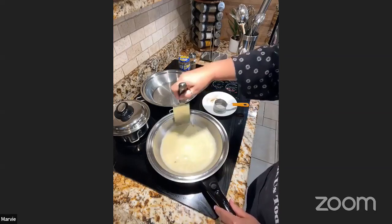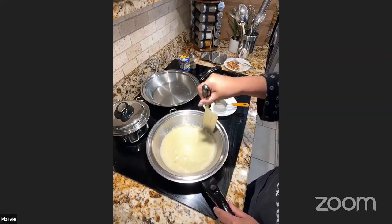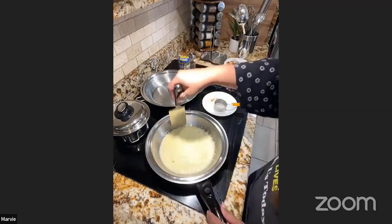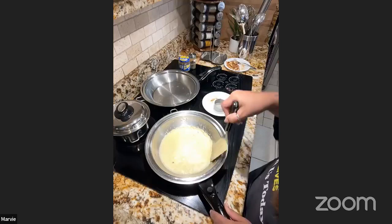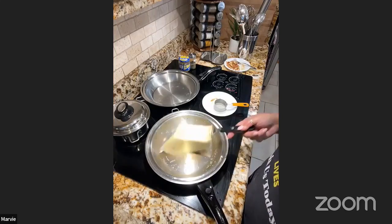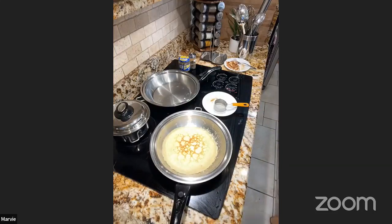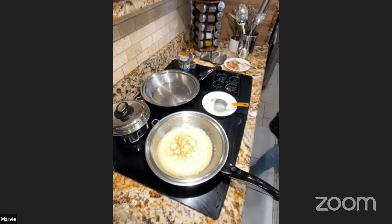Loosen the crepe on the sides before flipping, regardless of what pan you're using. When swirling the batter, make sure it doesn't go all the way to the edges — keep it just at the bottom so it's easier to loosen. Then flip with a stainless steel turner — it doesn't break the crepe at all.